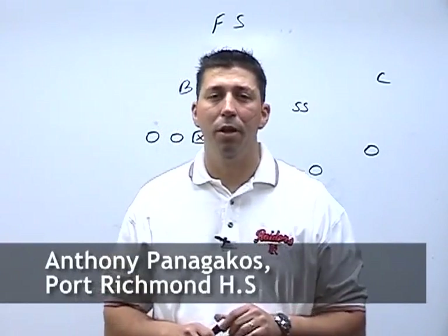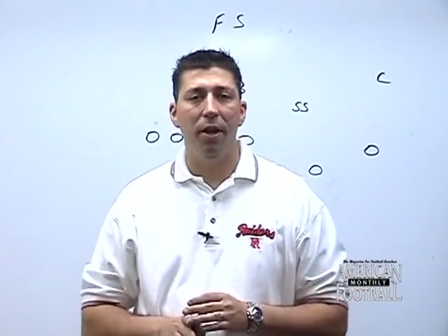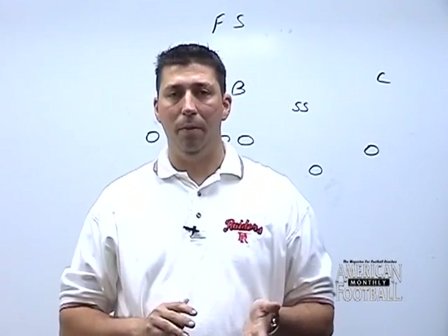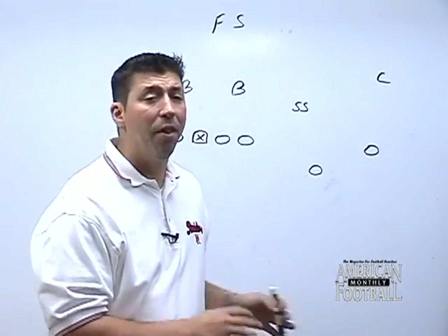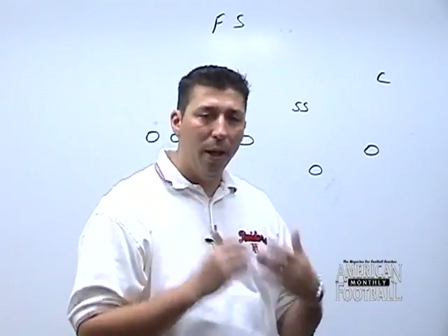How are you doing? My name is Anthony Panagakos. I'm the offensive coordinator at Portion High School and today we're going to talk about the sling tee pass game. The sling tee pass game is a three-step drop game where if you have undersized linemen, if we get rid of that ball on the third step, no matter what kind of blitz they have going on, we'll get that ball off.